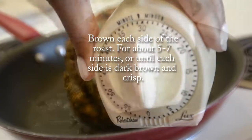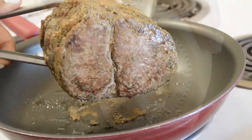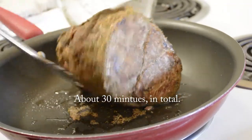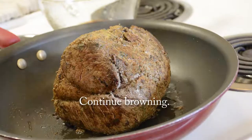Make sure to brown each side of the roast for about 5-7 minutes, or until each side is dark brown and crisp. For this size roast, which is about 2-ish pounds or a little less, this should take about 30 minutes. Continue browning each side.